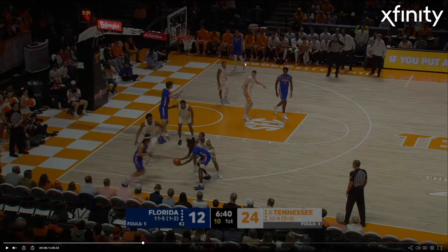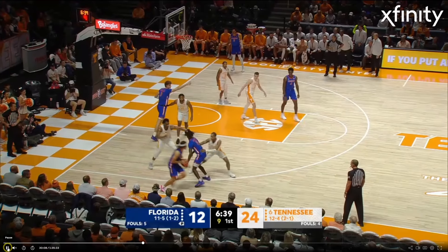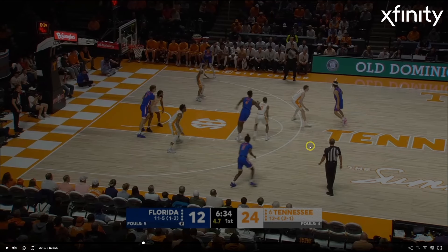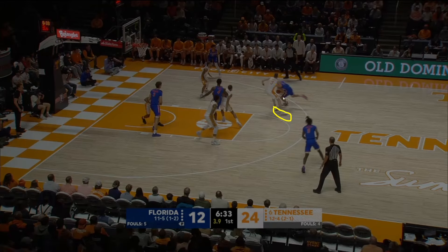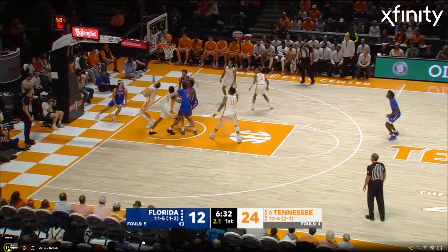Here's Dalton again, going to get into the pick-and-roll and have to guard someone on the perimeter. And whenever I was showing you that I didn't like that he was getting his hands in on people — you're going to see why. When he gets matched up on this point guard on the perimeter, he sizes him up and goes to just reach. You see how he reaches first? Because he's reaching first, his feet stopped. Now he's beat. You can't reach — just slide your feet. He's athletic enough to be able to do it.